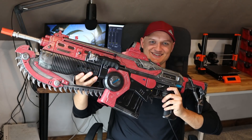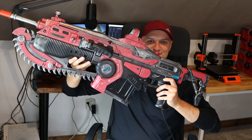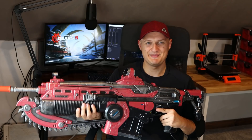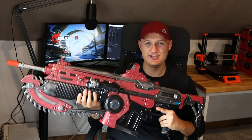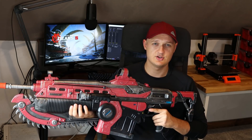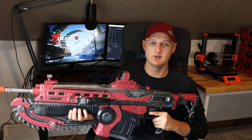Look at how absolutely insane this controller is — I can barely even fit it on screen. The Amazon listing says this thing weighs over 10 pounds. In this video I'm going to show off how the controller works, and then in the near future I'll be live streaming the full campaign here on YouTube. I'll also include some timestamps down in the description for those who just want to skip ahead to the gameplay.